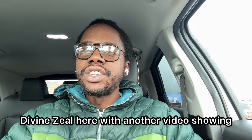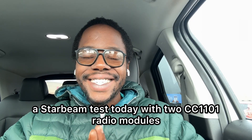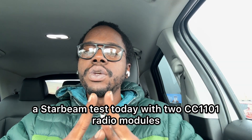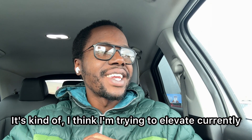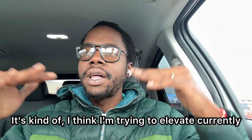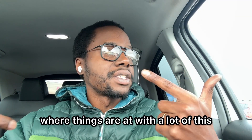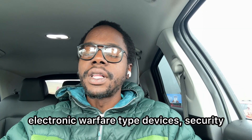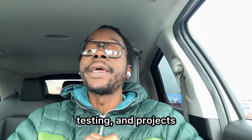Peace and greetings everyone, DivineZio here with another video showing a Starbeam test today with two CC1101 radio modules. Project Starbeam is something I've been working on for a bit — I'm trying to elevate currently where things are at with a lot of this electronic warfare type devices, security testing and projects.